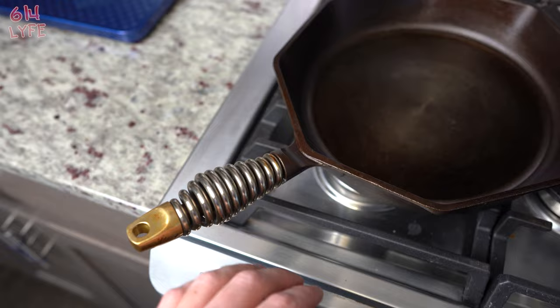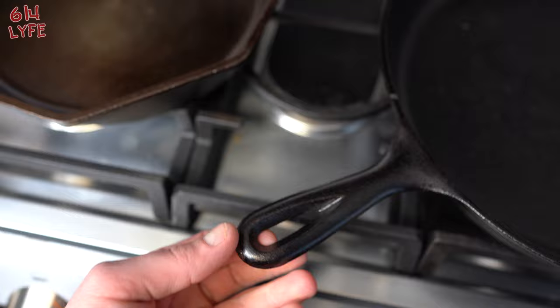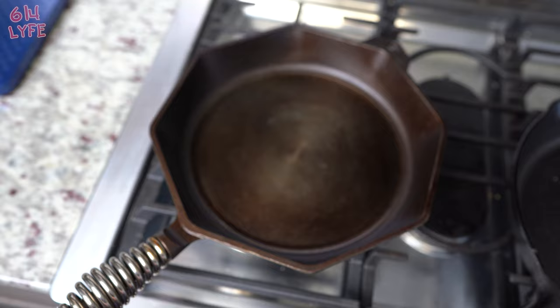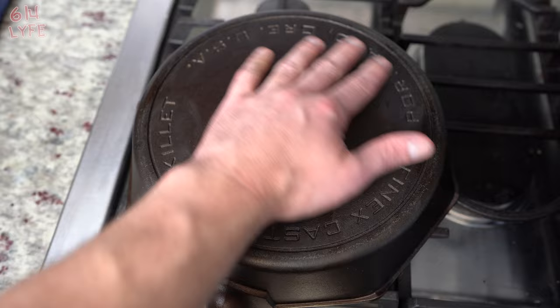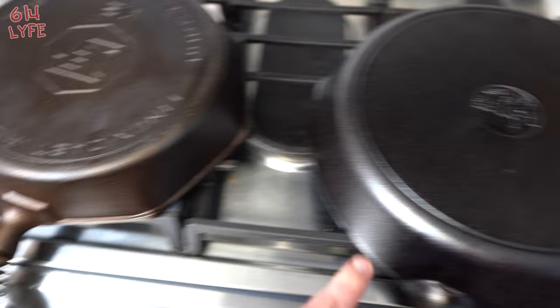The first test is the overall appearance. The Finex 12-inch has a really good-looking handle that's designed to disperse heat so you can actually touch it with your bare hand. The Lodge handle is just your basic cast iron handle — kind of small, doesn't have a great feel to it. The Finex has a geometrical octagon shape, like a stop sign, while the Lodge is your basic circle with pour spouts. The Finex also has a really nice design on the back, whereas the Lodge has a basic design — though nicer Lodge designs exist but cost more.